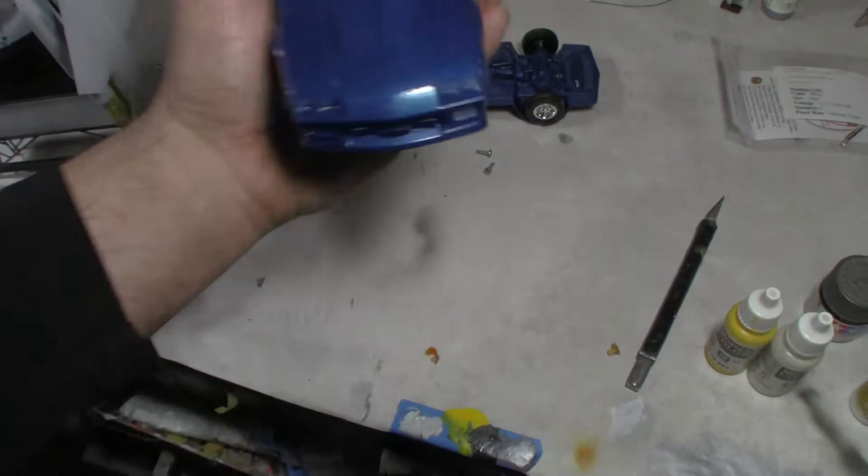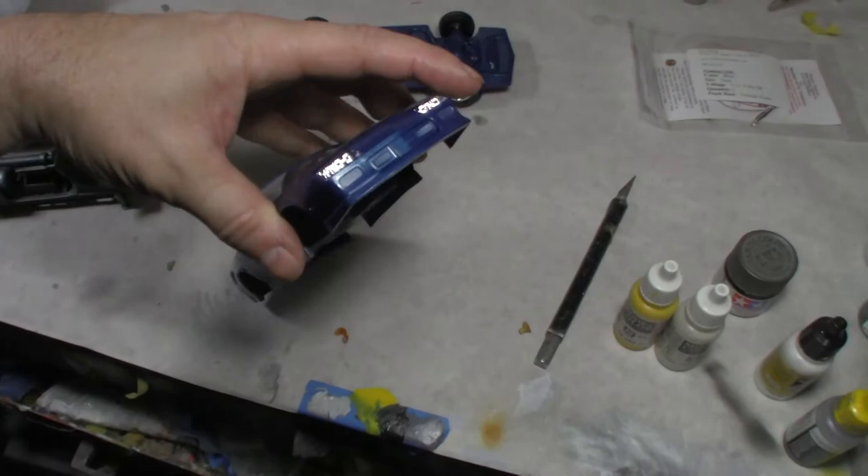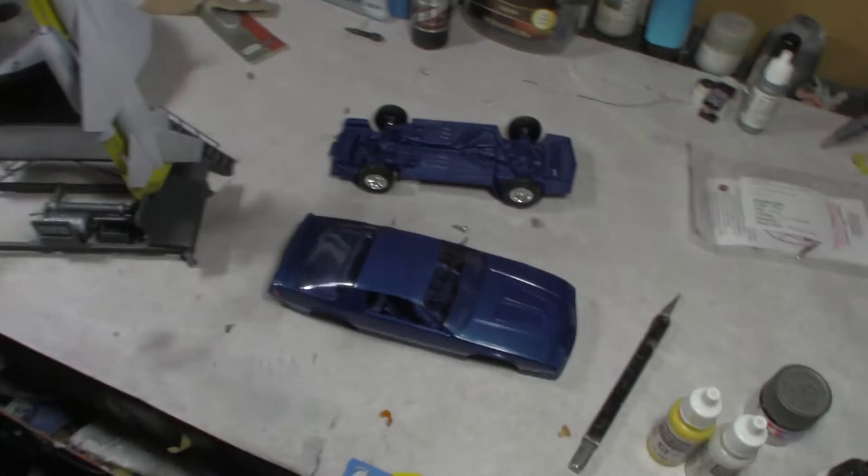Once I get the LED on there, I can button it up, put the pinstripe on, and hopefully shoot some Future on it. There are a couple of places I still need to paint — the grille black and a few other small spots. Very simple build. You don't often get to do real cars like this — usually that means someone owned that specific vehicle.